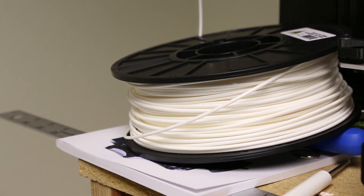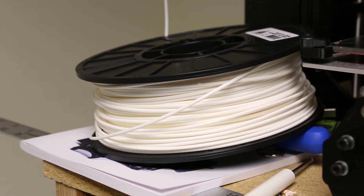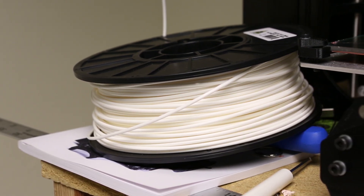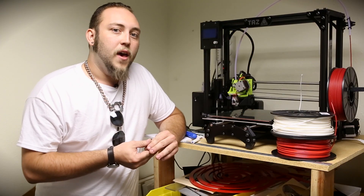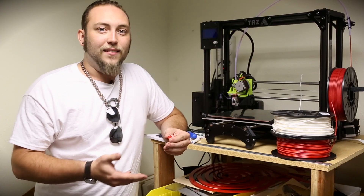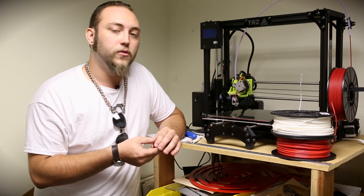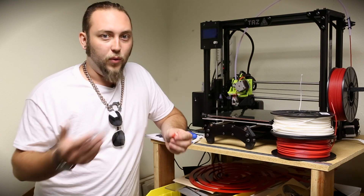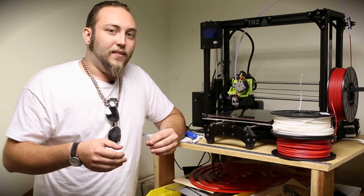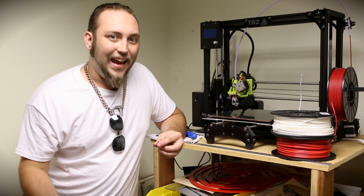Another filament that we carry is PLA, or polylactic acid. PLA is a biodegradable material, and it's actually made out of things like cornstarch or tapioca root. The nice thing about that is it doesn't off-gas anything while it's being heated for extrusion, and also it's biodegradable. So it's better for the environment all the way around. The downside is that it is a little bit less thermostable.